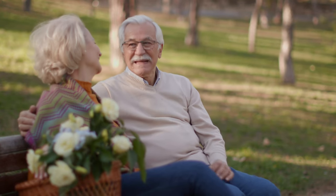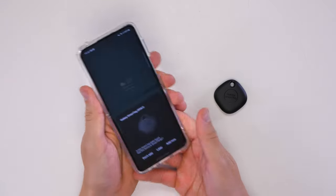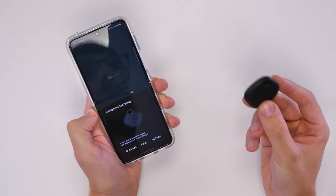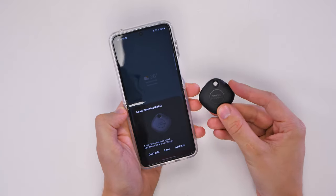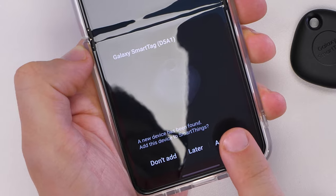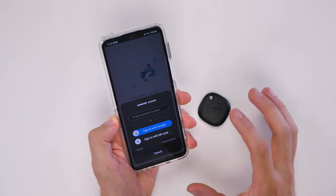What I love about the SmartTag is that it's so simple to set up — even my mum and dad can do it. All you need is the SmartThings app, which is already pre-installed if you've got a Samsung device. Then all you need to do is hold the SmartTag close to the device and it will pop up with 'Add Now', 'Don't Add', or 'Later'. Press 'Add Now' and you'll need to make sure you're signed in as well.